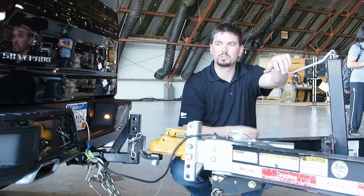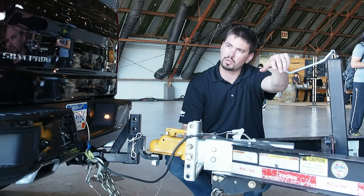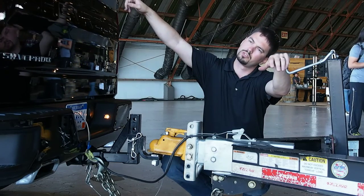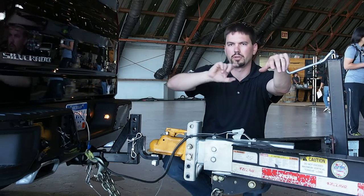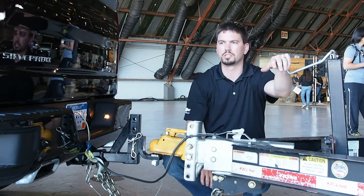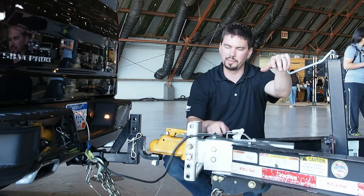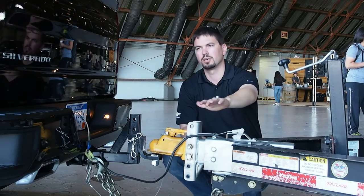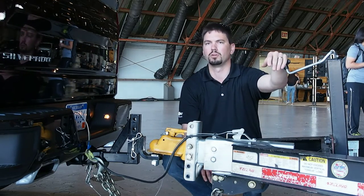There is one truck and trailer here that has electronic brakes — it actually has electric brakes — and there's an integrated trailer brake controller inside the truck where you can automatically adjust the gain up and down based on the load you're carrying. But this one, whether it be surge brakes, automatically figures out based on the deceleration of the truck and trailer how much braking load to apply.